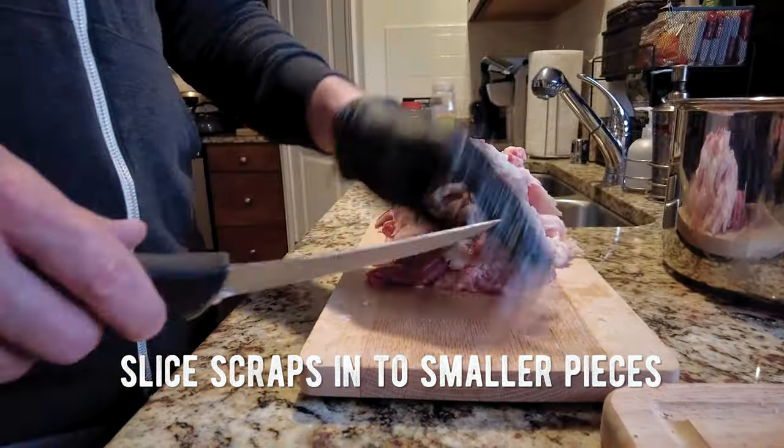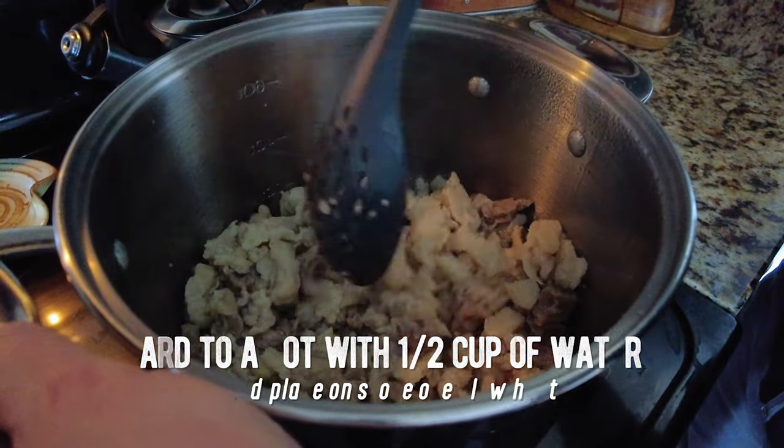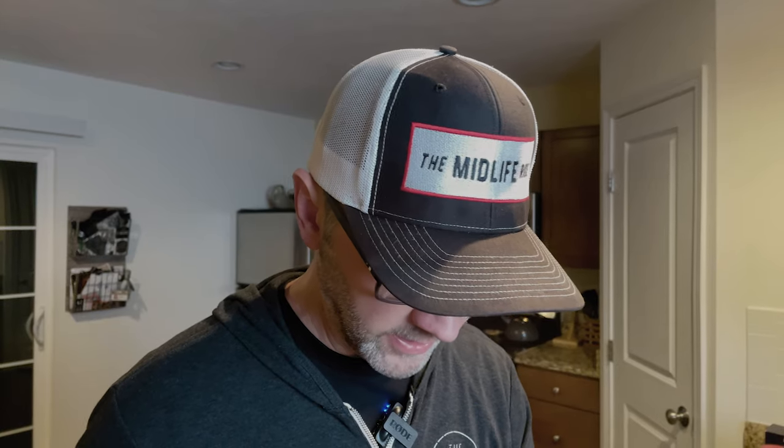Because beef tallow and brisket is all the rage right now, I am going to attempt to make our own beef tallow today while the brisket is cooking. Hopefully it'll be ready before I wrap it in the butcher paper. To make beef tallow, it's really just about rendering these scrap pieces of fat over really low heat for a while until it renders out and then straining it. I've never made it before, but it seems pretty simple to do.